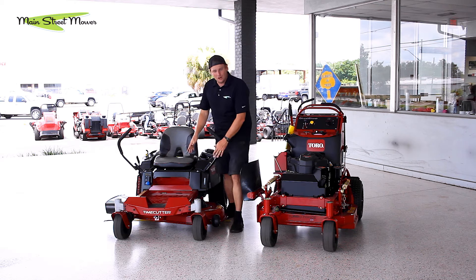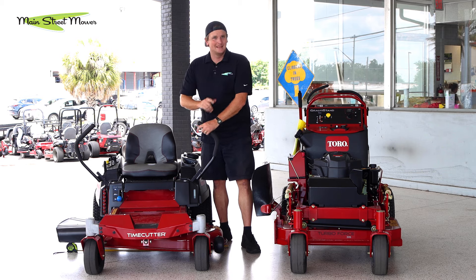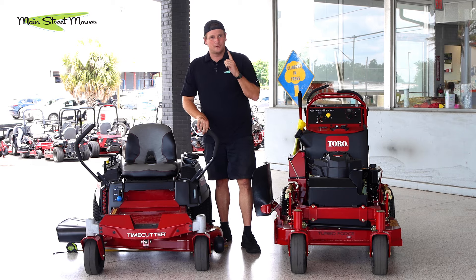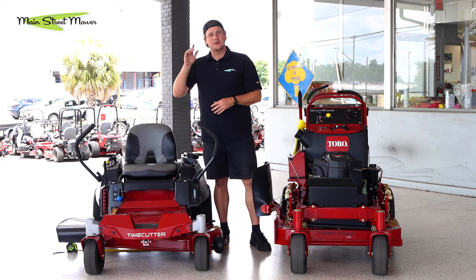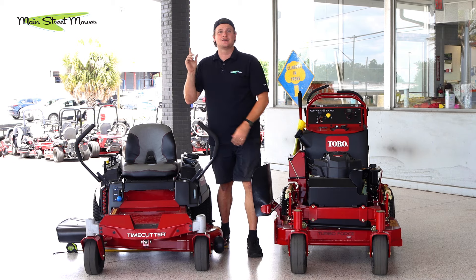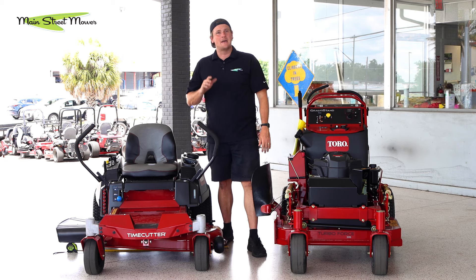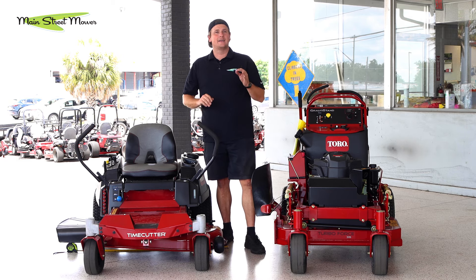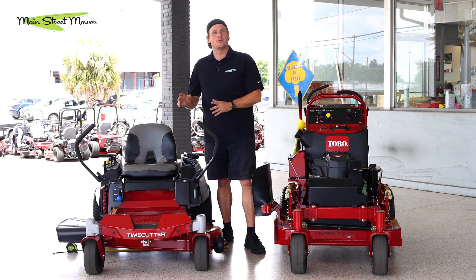But they do make a smaller mower, and it's a delightful little charm — it is the 34. And the 34-inch will fit through a 36-inch gate. You do have to move your flap up, you might even have to remove your flap, but it will fit through there. I have a video that's also going to be playing at the end of this video that shows the 34 — we tested it on some nasty yards and mowed really hard with it. That little thing is awesome, a fantastic little machine. They made it very heavy-duty. I love the TimeCutter 34-inch.